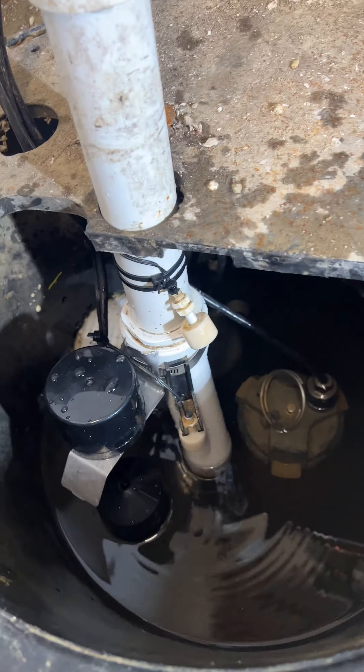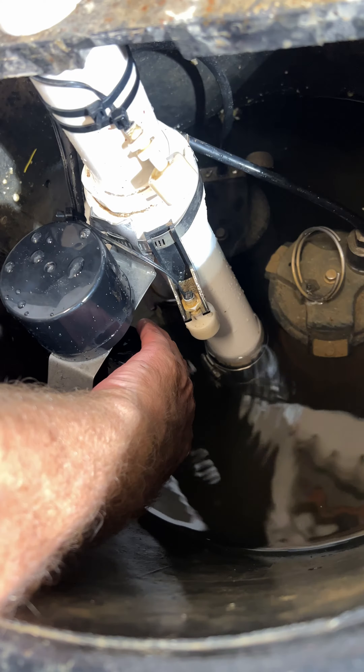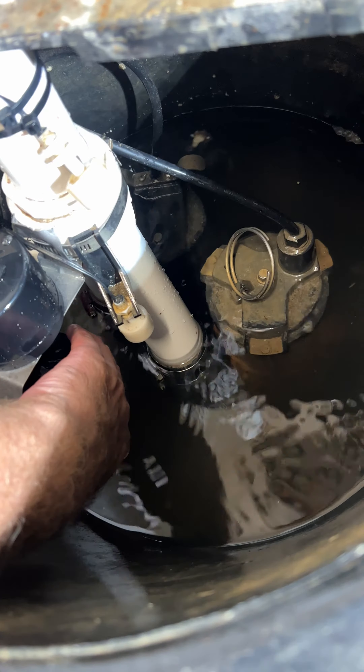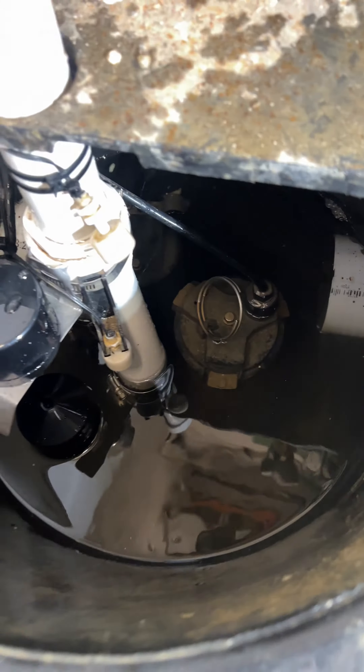Basically, when the water level rises, it pushes this float up first, and this float runs the main pump, which is right there. That main pump pumps most of the water out.